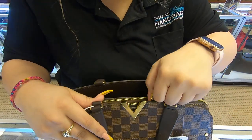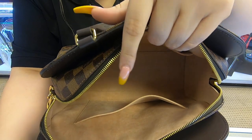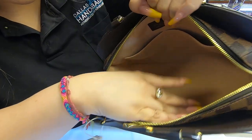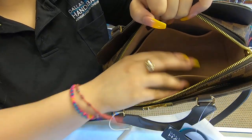On top, you do have a zipper. The interior is also suede — so this is your third compartment. Inside, you have two pockets towards the back and you have a longer pocket in the front.